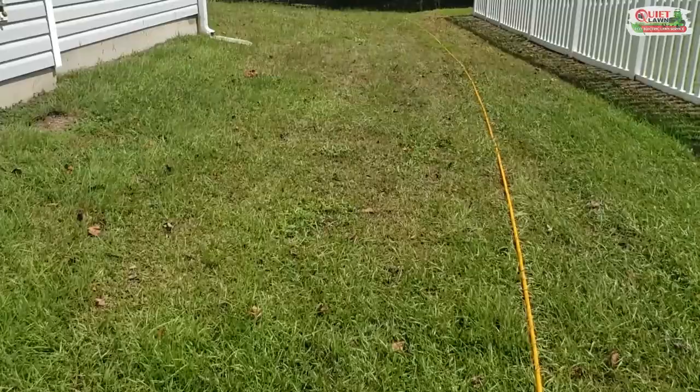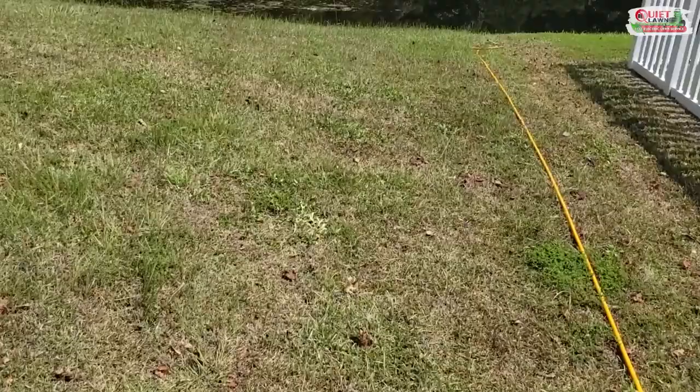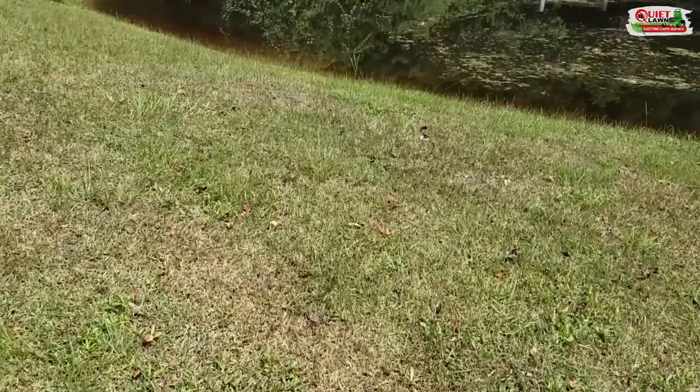For the most part, as long as you get them treated rather quickly, your grass will be fine and it'll recover. You might need one to two treatments to get rid of them, and you might have a problem with them coming back a little bit next year, since some of those eggs are already deposited. This is Michael with Quiet Lawn — if you have any questions or if you're seeing anything like this in your own lawn, please let us know and we'd be happy to help you out.